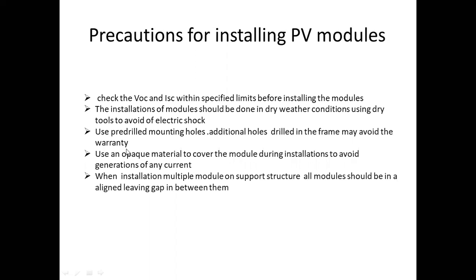Before we start the installation, we will switch the connections. If you want to avoid current generation during installation, we will use the opaque material to cover the modules. This is very important — cover the modules with opaque material during installation.